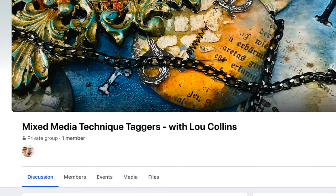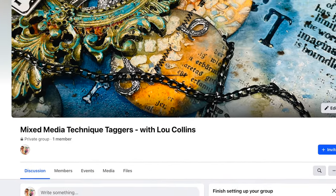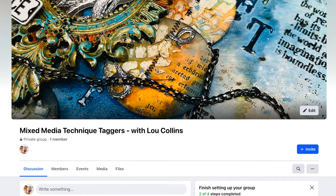I will also be setting up a Facebook group for us all to share and discuss the lessons and ask any questions — just search for the group called Mixed Media Technique Taggers. You can of course leave comments under each video also, and I will answer them as soon as possible.